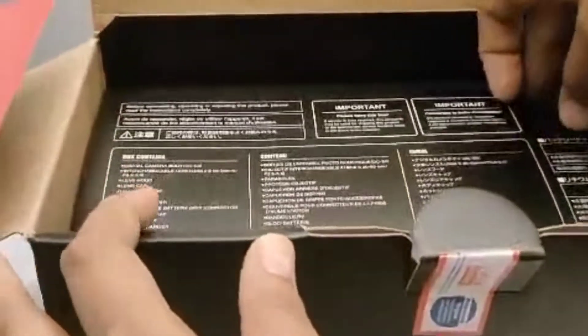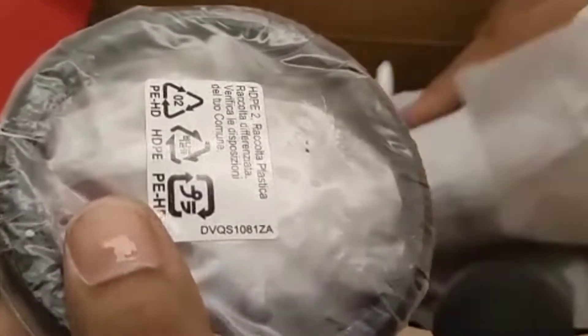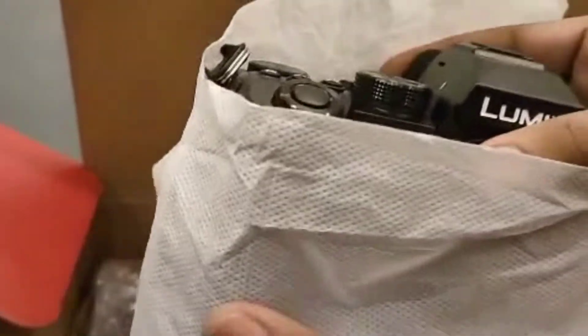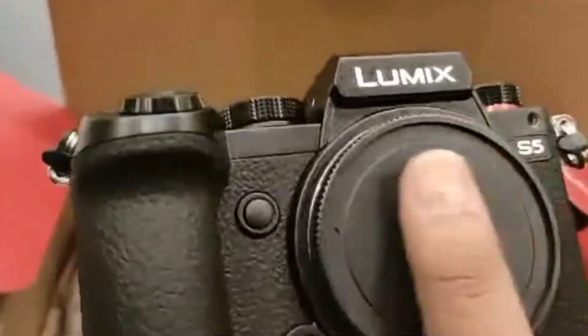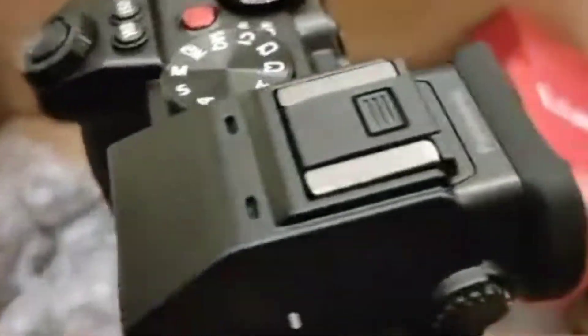After that we will take it out again, and then we will come to the main part, which is nothing but the Panasonic Lumix S5. So this is a hot shoe that comes with it. And along with that, this is our camera body — the Panasonic Lumix S5 — which is having a leather body, as you can see here.